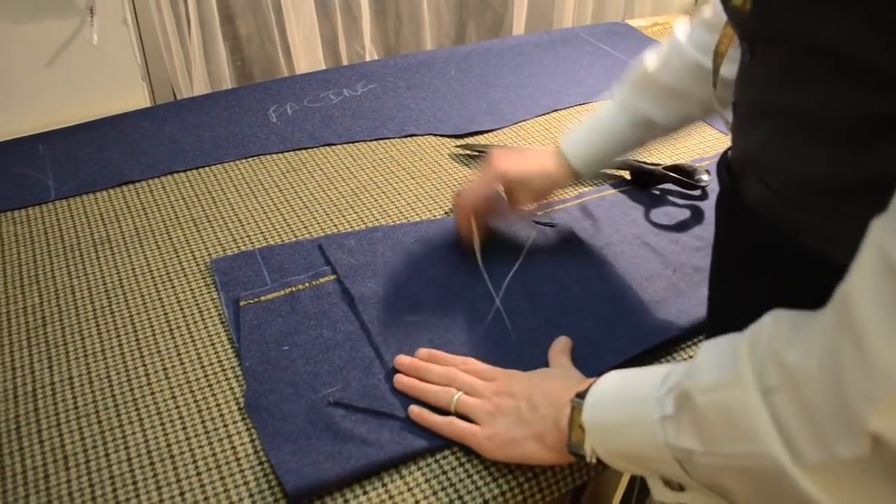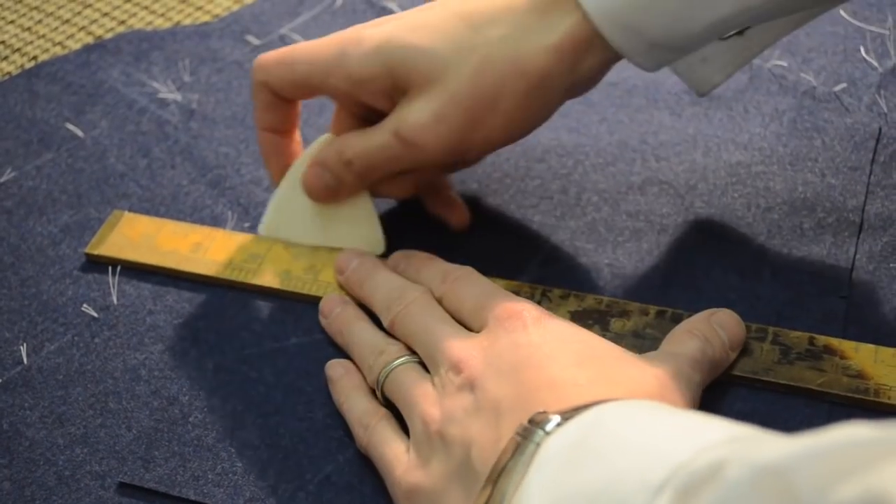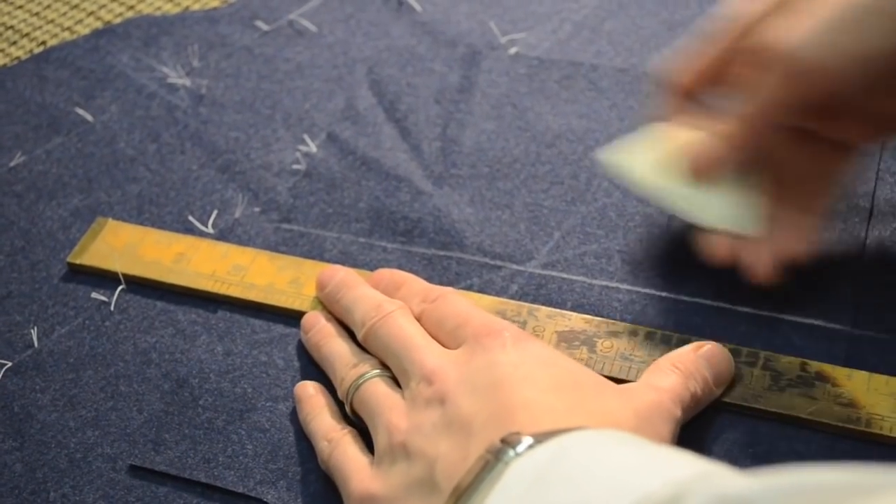This is your patch pocket. Here we want to put this plate down the center of it — it's about an inch and a half plate.